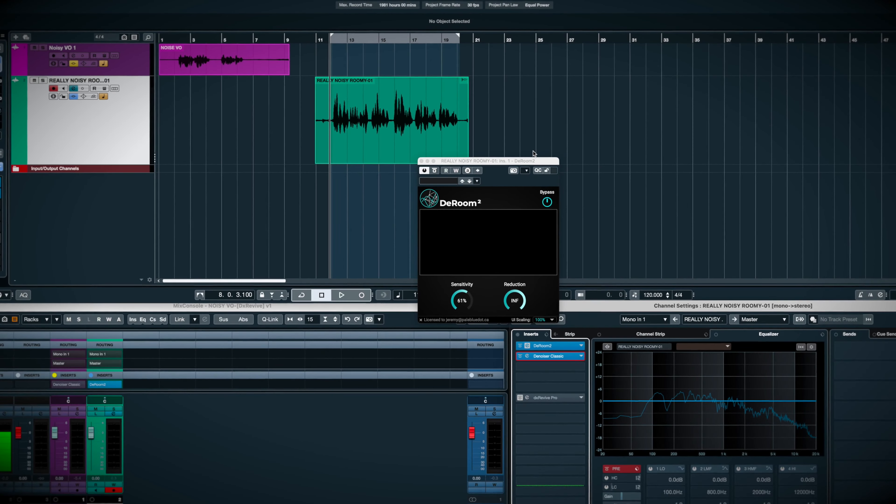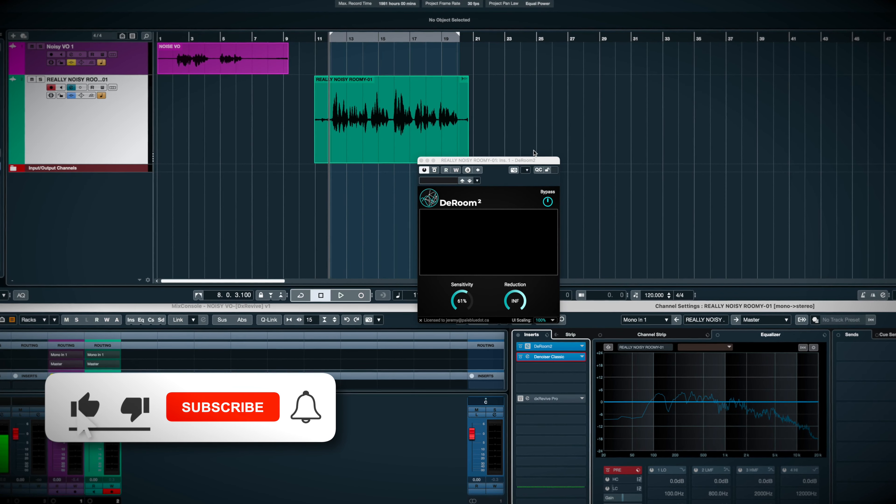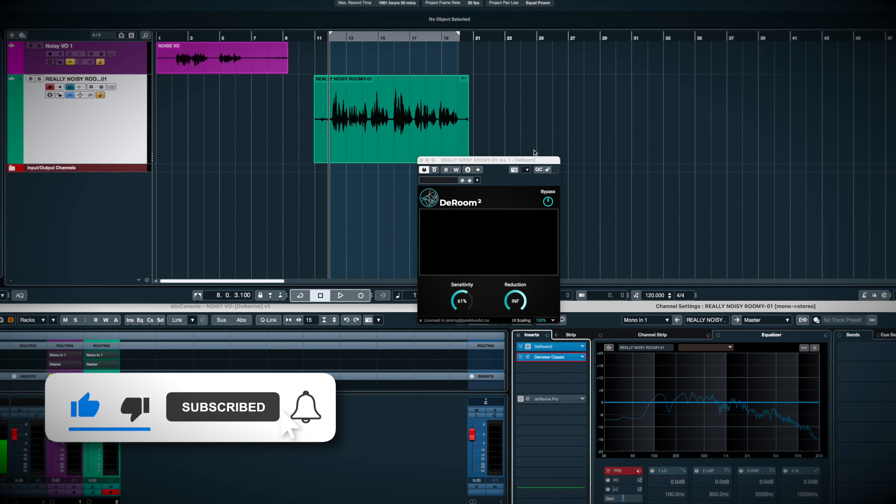Then I'd add an EQ to cut some of the harsher frequencies and add a little boost around 100 Hz to simulate the proximity effect of a good microphone.